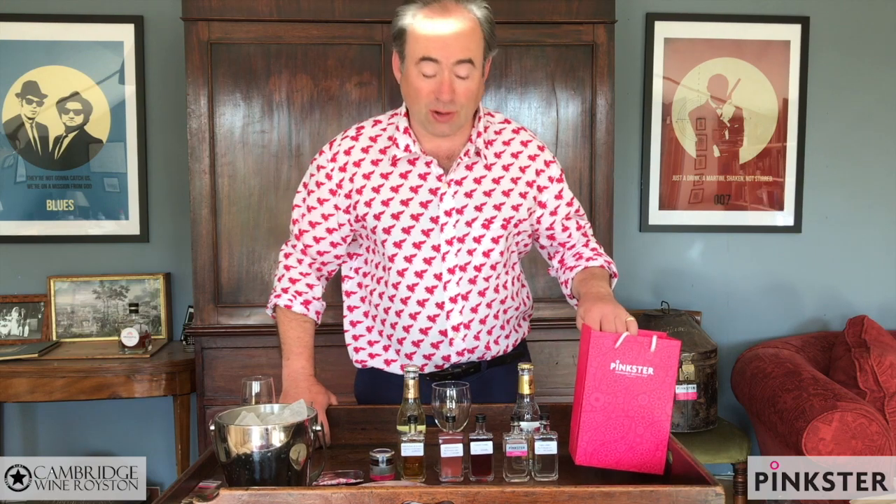Good evening. My name is Stephen Marsh. Welcome to the Cambridge Wines Royston Pinkster Gin Tasting. Thank you very much for joining us.